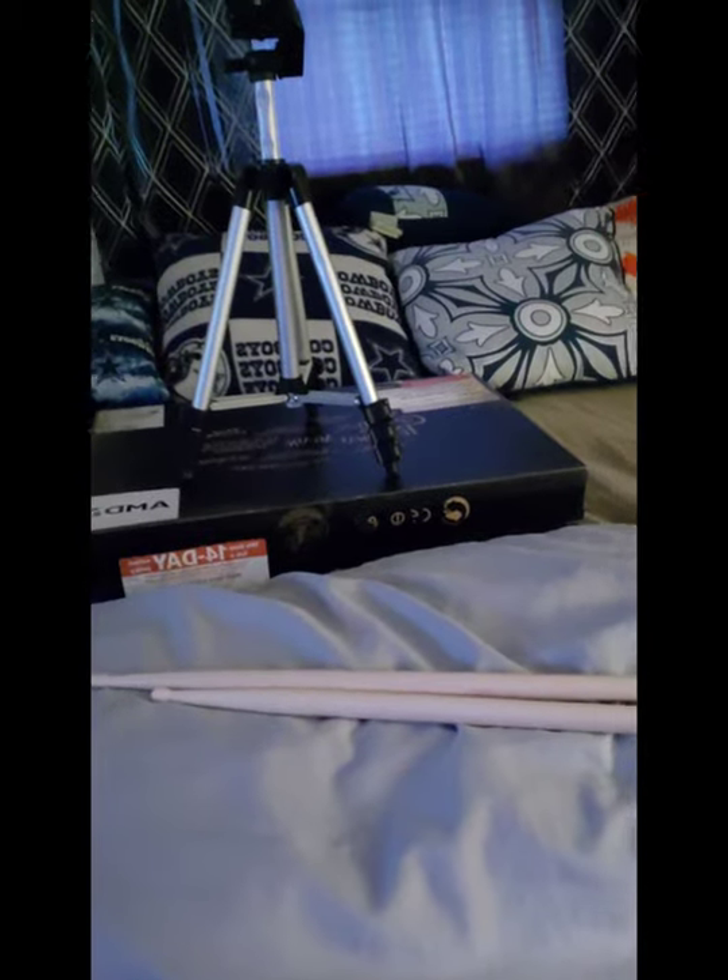Good morning everyone. This is a stick review video — my first one. I want to let y'all know something: I haven't played since March 15th, pre-pandemic, before everything got shut down. I'm gonna test these sticks out and see how good they are.